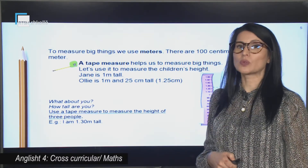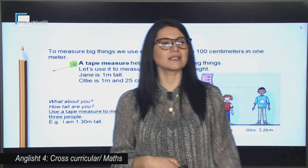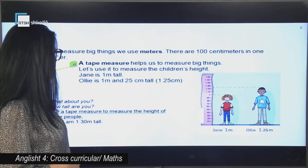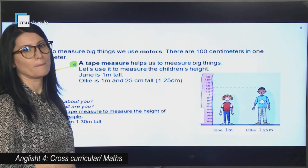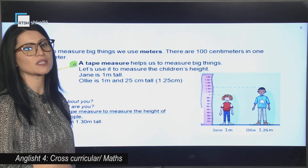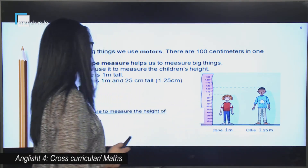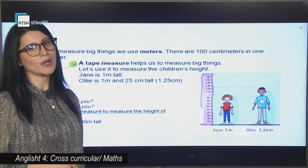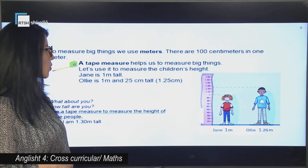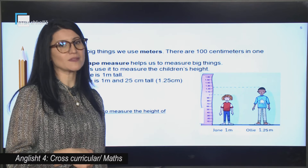To measure big things, we use meters. There are 100 centimeters in 1 meter. A tape measure helps us to measure big things. Let's use it to measure the children's height. We have Jane and Ollie. Jane is 1 meter tall, and Ollie is 1 meter and 25 centimeters tall. We write it as 1.25 meters.